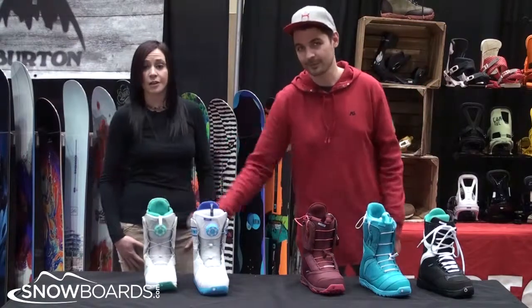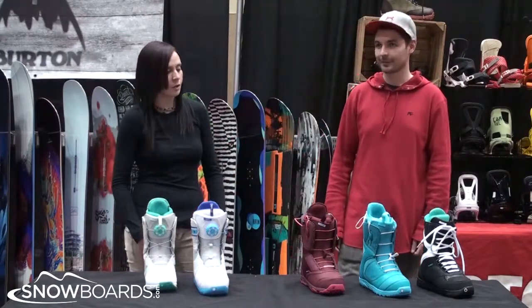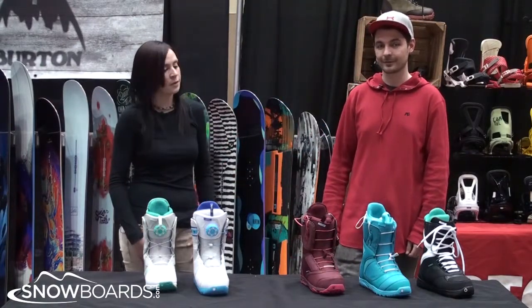For more details, be sure to check out our individual tire listing pages on snowboards.com as well as individual videos. Thanks for watching.